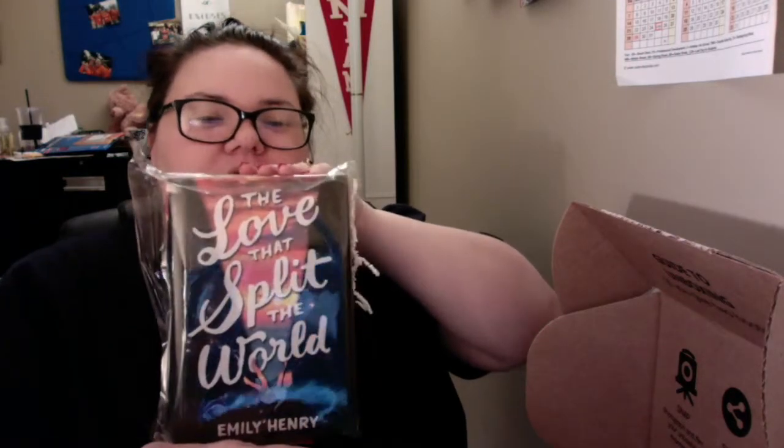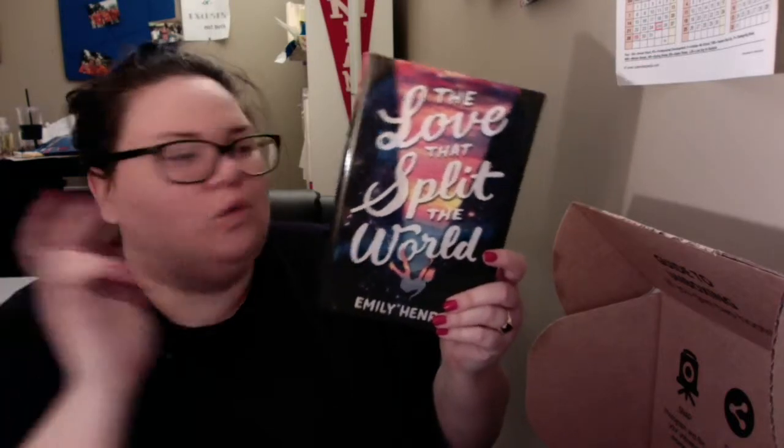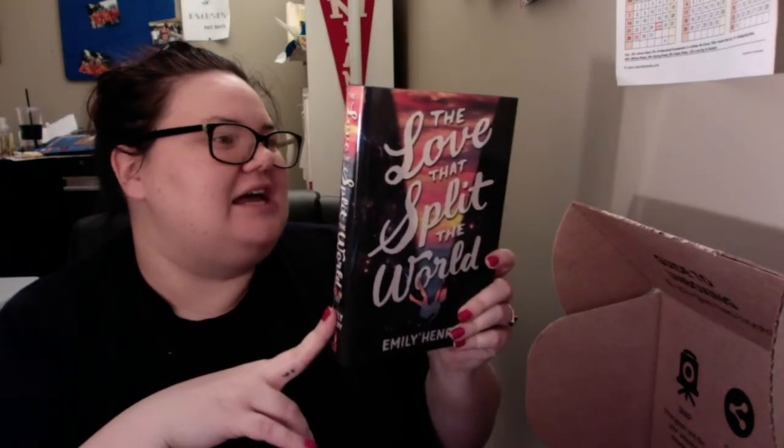It is The Love That Split The World by Emily Henry. I am excited for this one. I have seen it on the BookTubes and the Twitters and the Instagrams, and I love the cover. There's stuff in there. I love the cover, I love the title, and I don't really know too much about it other than the fact that I love the cover and the title, and it's sci-fi romance-y. Being in this box kind of reaffirms that. I've been more impressed with the books in the Owlcrate boxes this year, in 2016, than in the Uppercase box, which is the one I think I liked better last year in 2015.